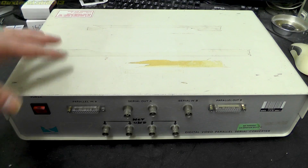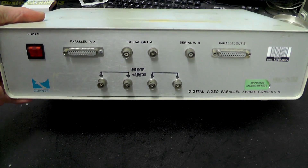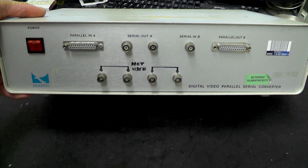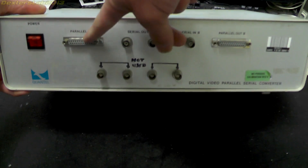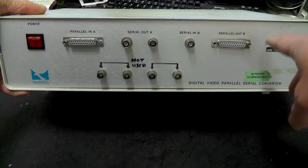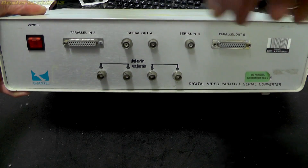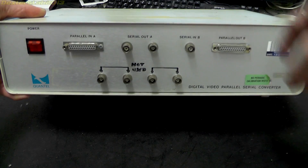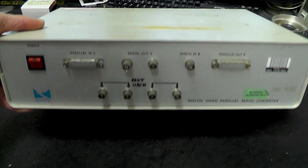If we start by having a quick tour around — it's a big old metal box, I think this dates from the late 1980s. On the front we've got a power switch, the parallel digital video input and the serial output. We also have a separate serial input and a parallel output, so you can actually have two things going on here: serial coming in and parallel coming out at the same time as having parallel coming in and two serials coming out.